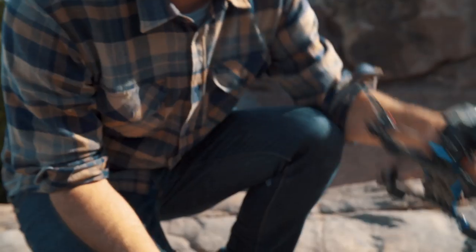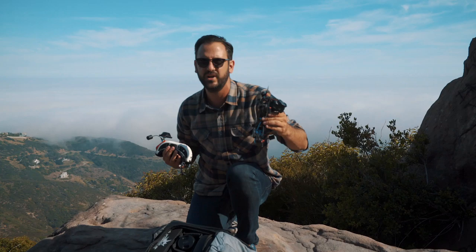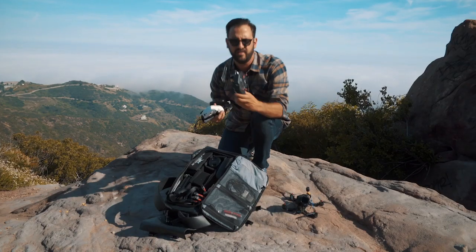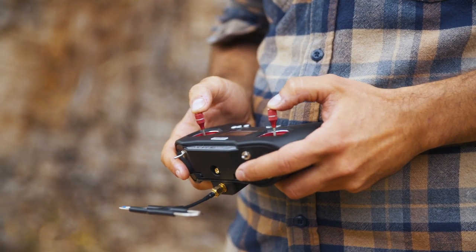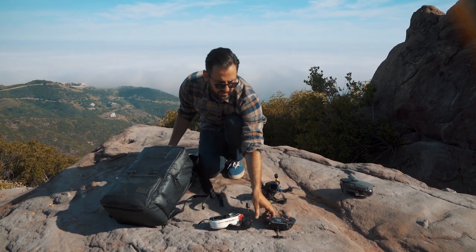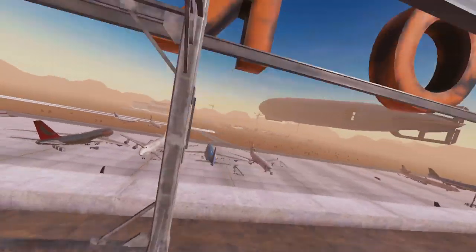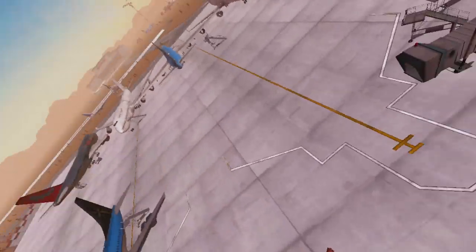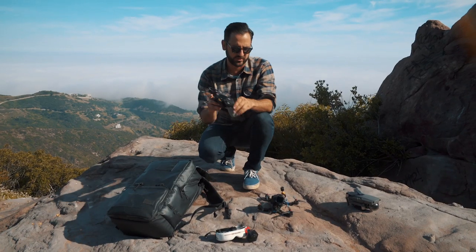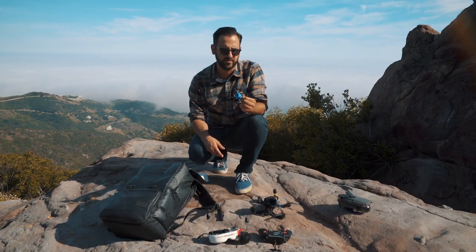I got my FPV drone set up to go shoot some cinematic semi-long range footage of these mountains here. I have my goggles and this remote. What I recommend for somebody who is new to drones or new to FPV specifically is you start with the remote, which you can use with a flight simulator at home to really learn the controls and how to operate it. Then when you're ready and comfortable flying, you get a small drone to fly around at a park or in your front yard.